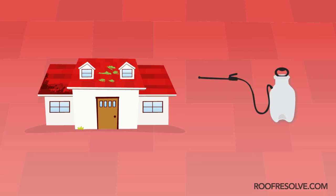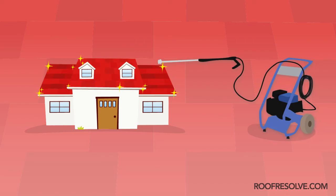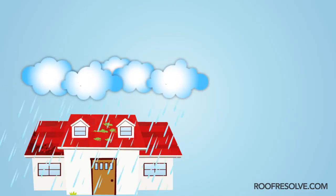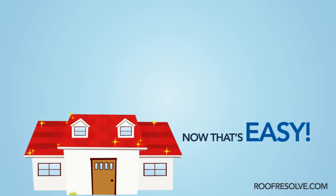For instant results, wait 20 to 30 minutes and then rinse with a pressure washer on a low setting. For gradual results, let the rain rinse your roof clean over the next several months. Now that's easy.